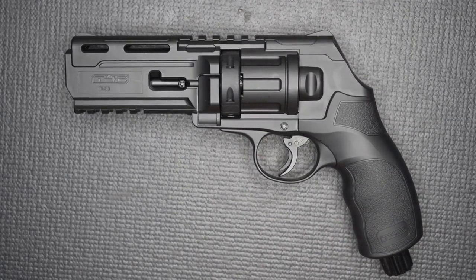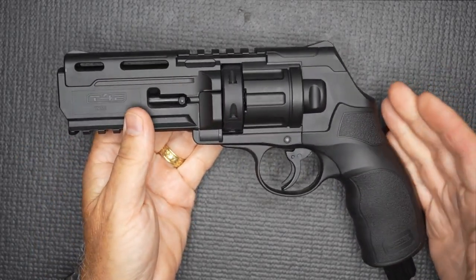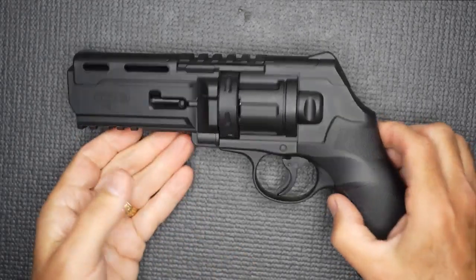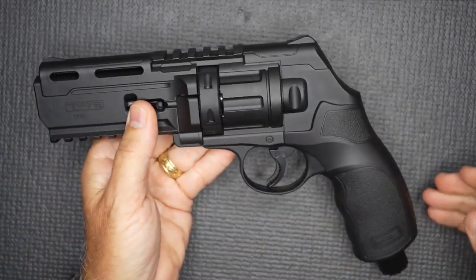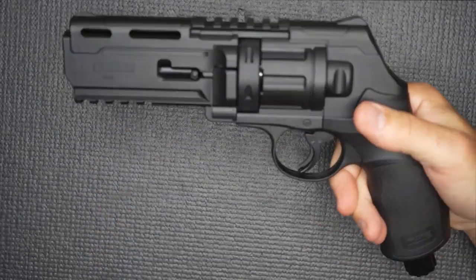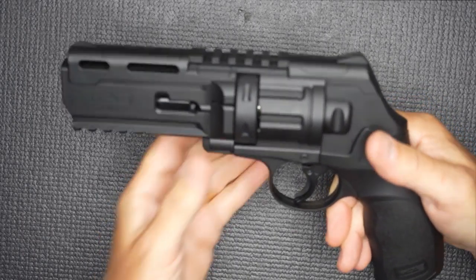The TR-50 is made by Umarex, and it really has some pretty nice quality to it. Sometimes with these guns they can feel cheap, but the molded polymer all the way throughout just has a really good feel. I really like the grip — it has a lot of texturing. It is large, so it's definitely not something you're going to conceal easily, and yet it could be done.